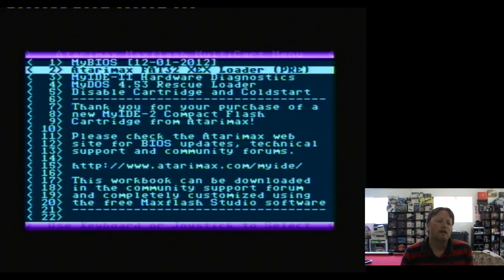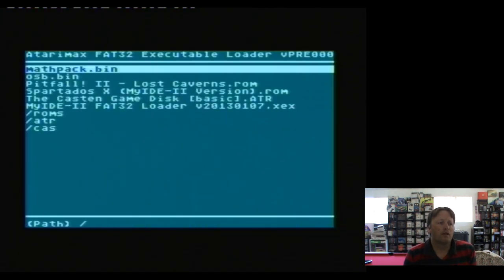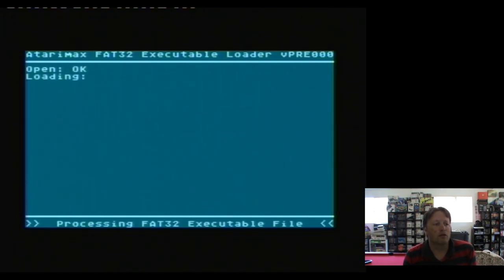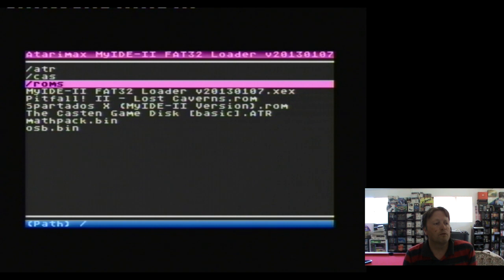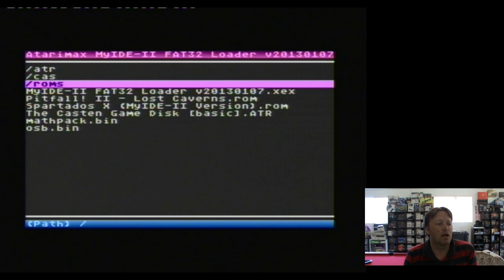We also have a basic FAT loader here. I haven't changed this - they've updated it. So this FAT loader will let us load what's on the cartridge, but you can't directly run anything from here; you've got to load the new loader first, though I can set it up to load automatically. So we get into the new loader, which is a little bit trendier. We have ATR files, CAS files, and ROM files - ATR are disk files, CAS are cassette files, and then we have some ROMs.